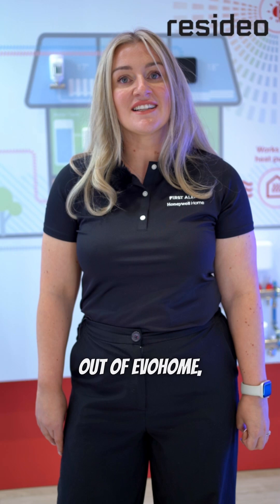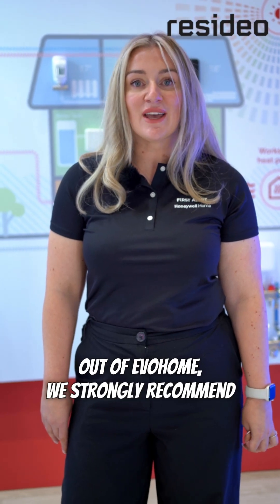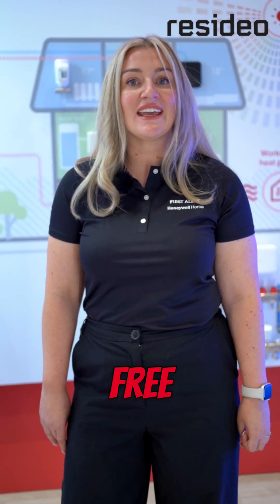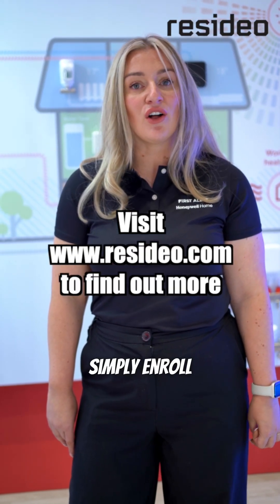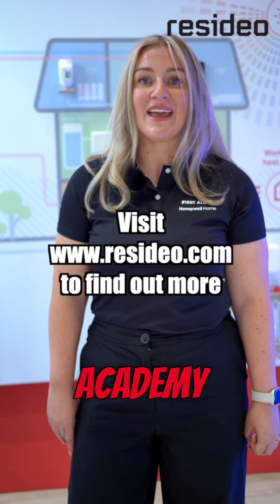Finally, to get the best out of Evo Home, we strongly recommend attending one of our free Evo Home Essentials training courses, simply enrolled via the Resideo Academy app.